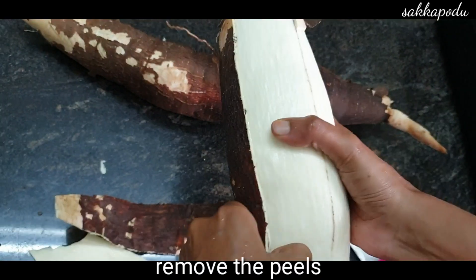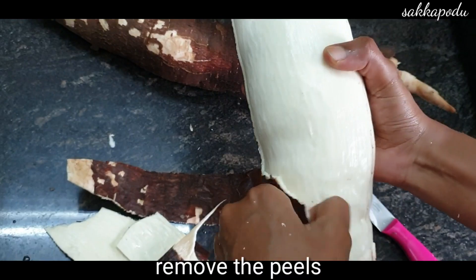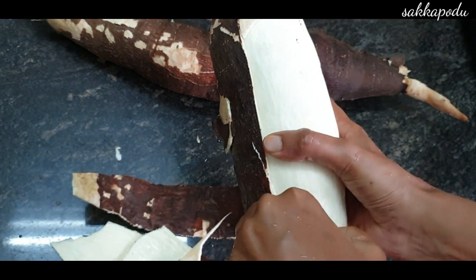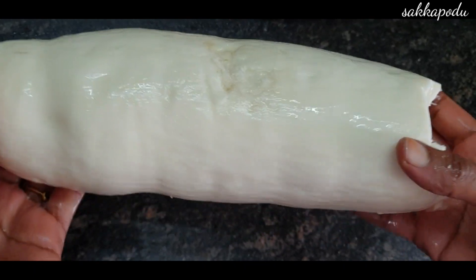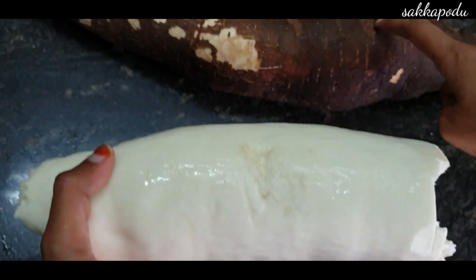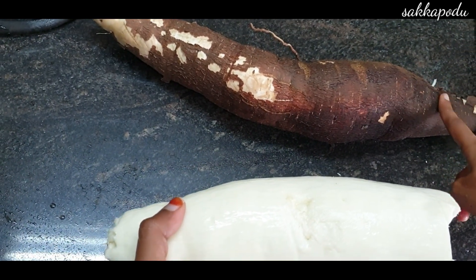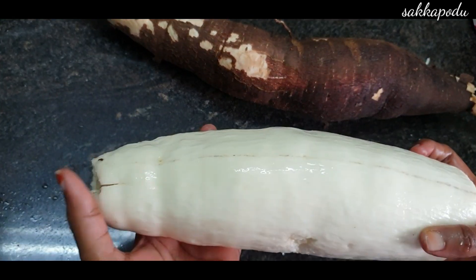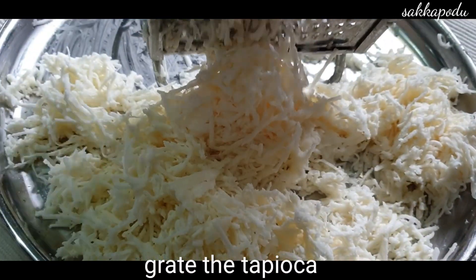We have to peel it. If you have a carrot, you can grate it. If we cut it, it will be easy. You can do it in the grinder or mixer. First, we can grate the carrot.